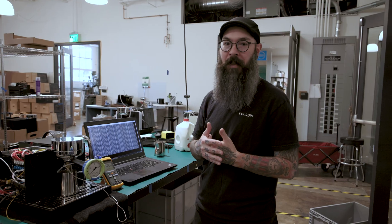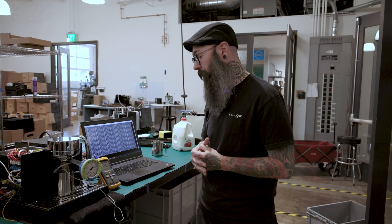Really working hard to make this thing the most incredible machine for the money that you can buy. Bye, thank you.